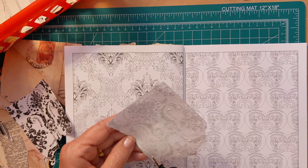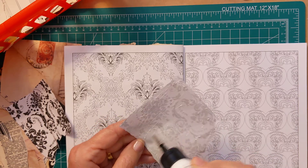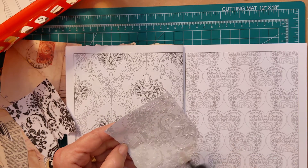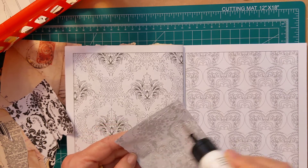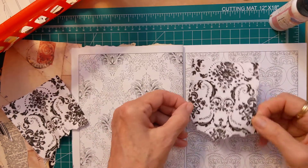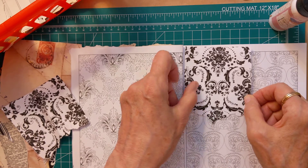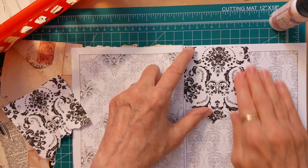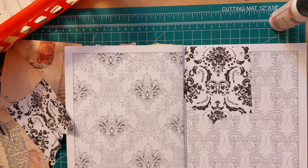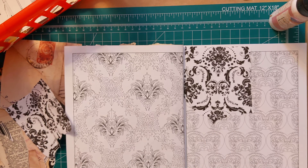I don't know how many pages are in this coloring book. If you want to relax, get out a coloring book and crayons — although even when I was younger I loved to color, so maybe it's something you're born with.